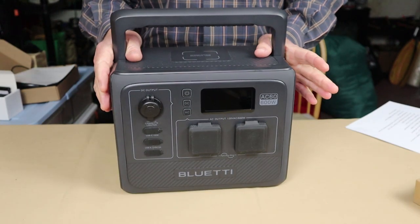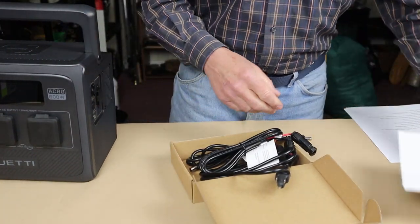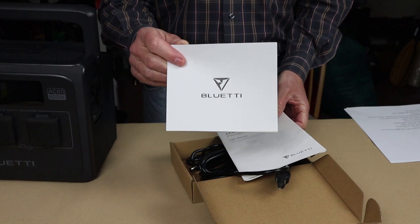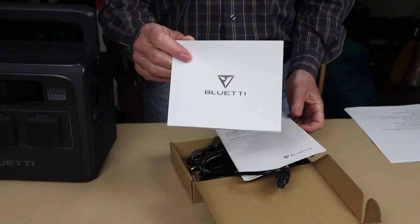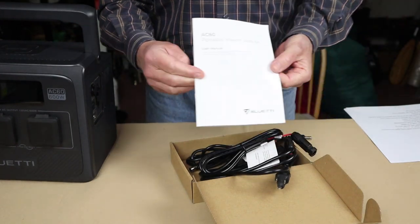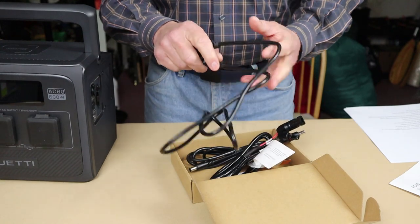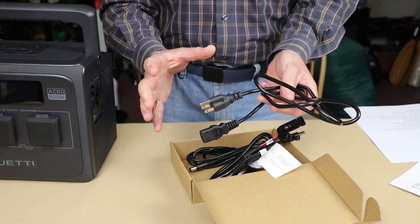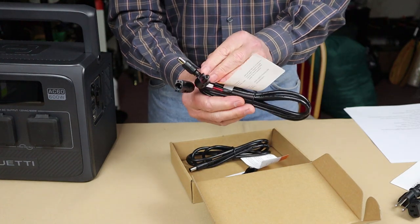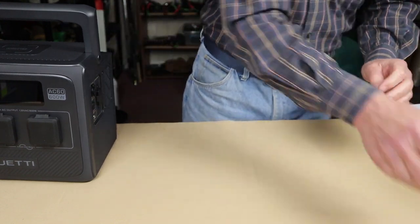Before we take a closer look at the AC60, here's what came with it. In the accessory box there's a warranty information card — make sure you fill that out and register your product, as it has a six-year warranty. There's also an operation manual, and three cables: an AC charging cable (with no external brick — everything is built inside), a solar charging cable, and a DC charging cable for your car.